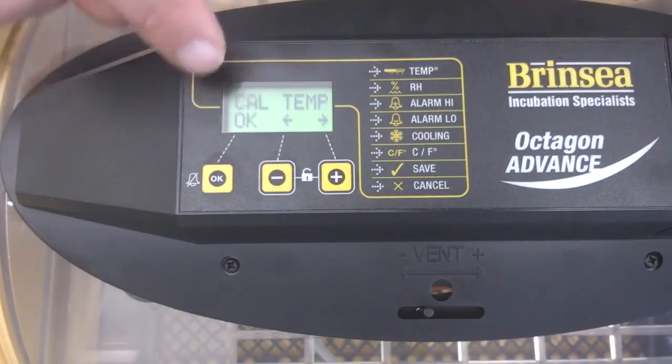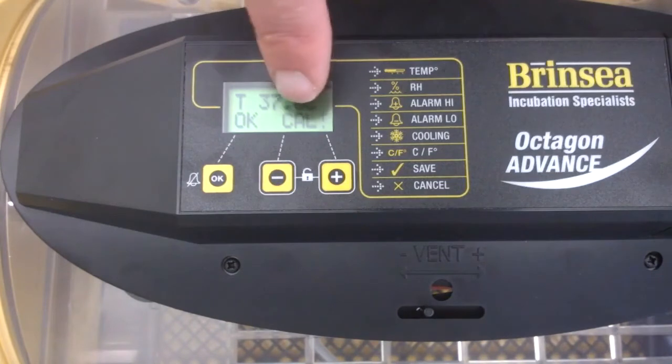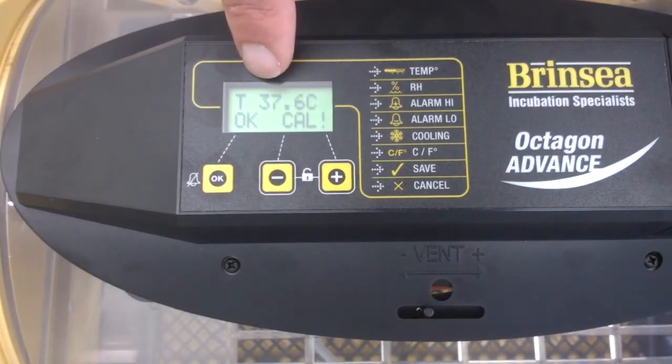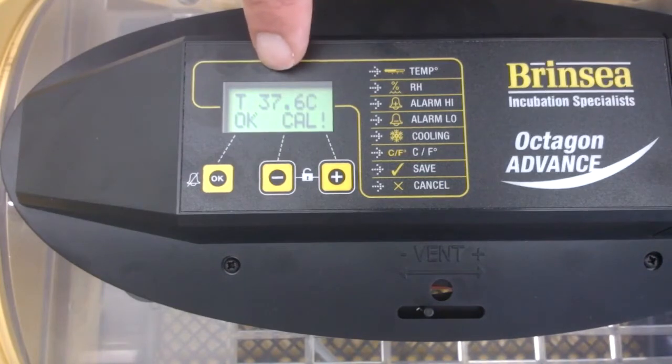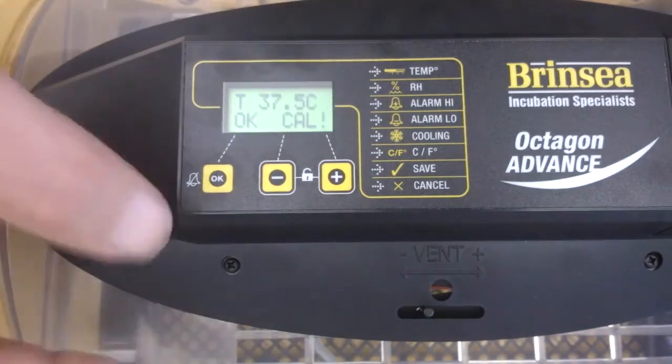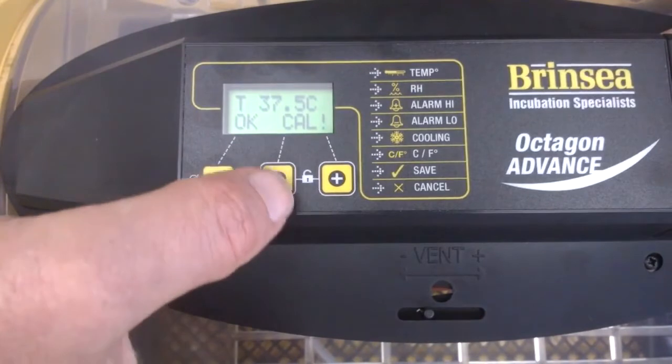In order to go in I need to press the OK button. It's saying 'calibrate' and shows 37.6. What I want to do is move that down to 36 because that's what I've got going on inside the machine. You can see it's in calibration mode, so I'm going to press the minus button to get it down to 36 now.